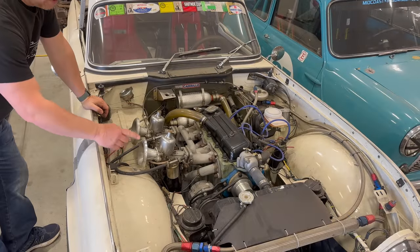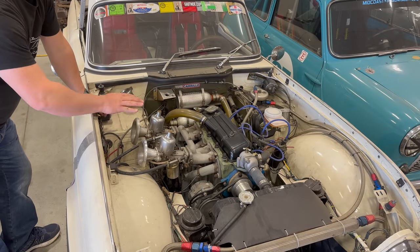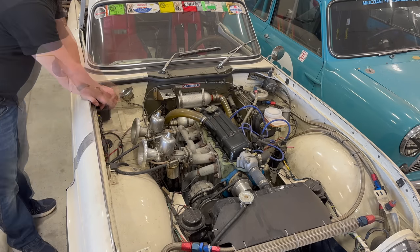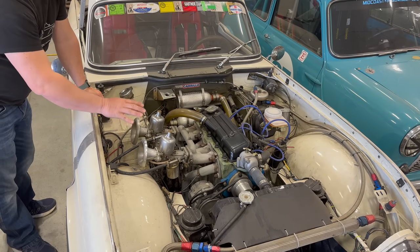Let's turn the power and then the fuel pump on, just to make sure that this isn't leaking any fuel before I try to start it. The fuel pump's running — you can hear the fuel coming up. Our fuel pressure just went up. Everything looks good. I think I can try to start it.